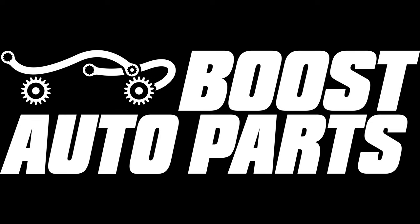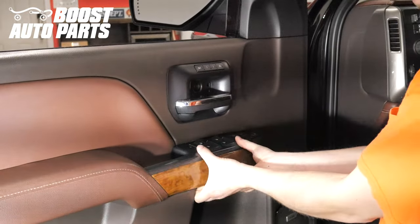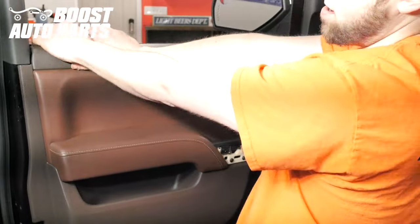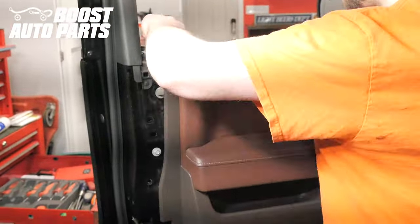Prior to installation, be sure to disconnect the negative terminal of the battery. The door panel removal procedure is detailed in great depth in a separate Boost Auto Parts video. If you require explanation on how to remove the door panel, please reference that video which will be linked in the description below. This video is primarily showing you how to perform the wiring functions.